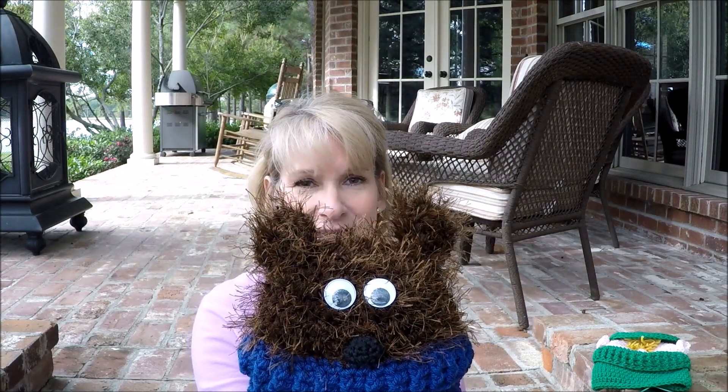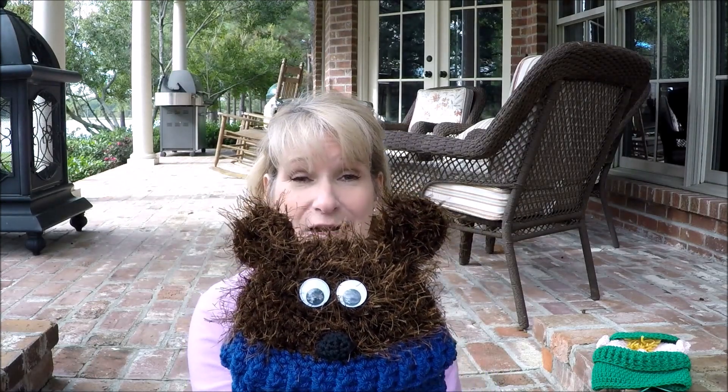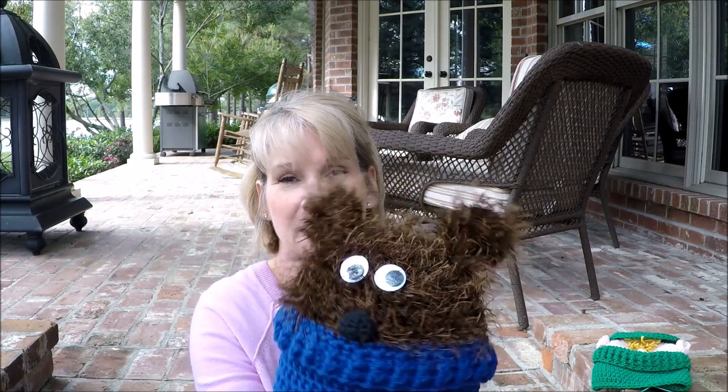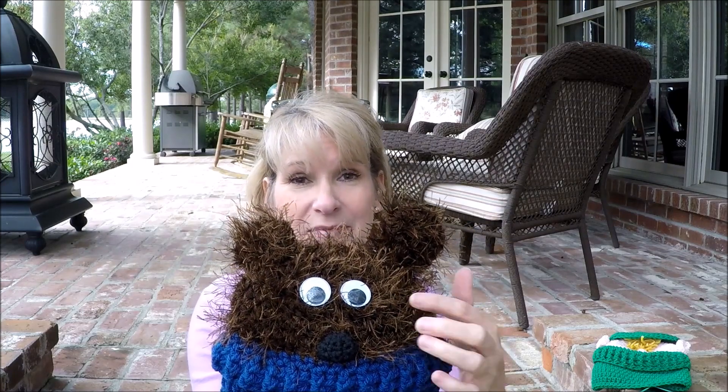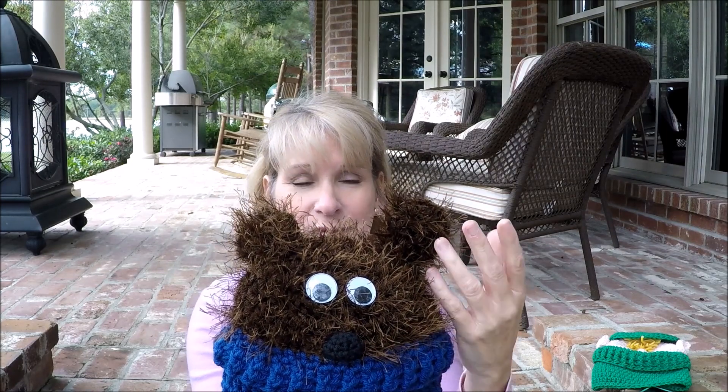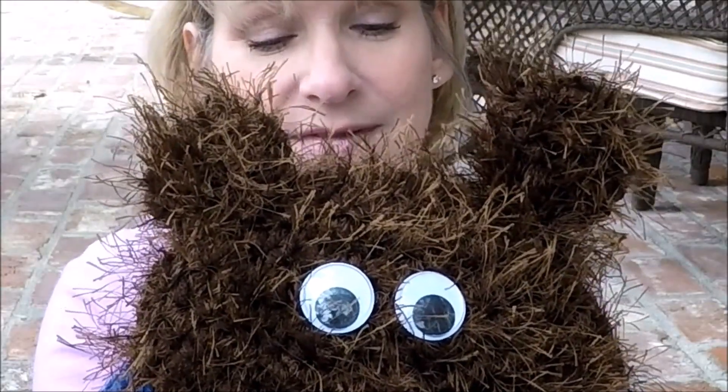Now this one I actually started last year and talked about it in a video — I had it almost done. It's actually one strand of fun fur and one strand of regular yarn, but there were factors involved to make it size right. I'll link to that video in case you're interested. But anyway, I never finished it, and the reason why is because I kept thinking, well, if I put black eyes on him with his black nose, you really wouldn't be able to see it well. So what I did this morning was I found some old buttons and sewed them on, and then glued wiggly eyes on him.